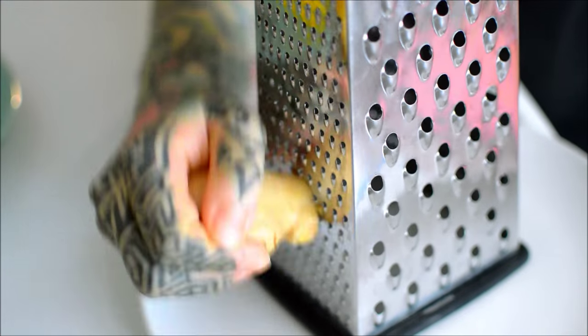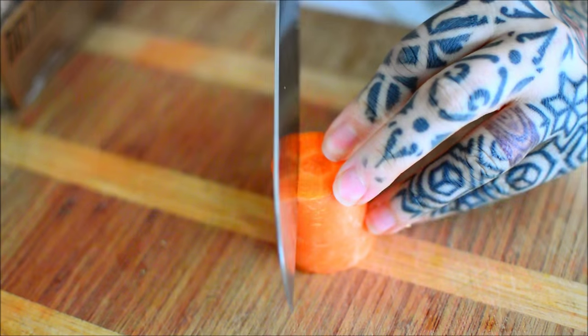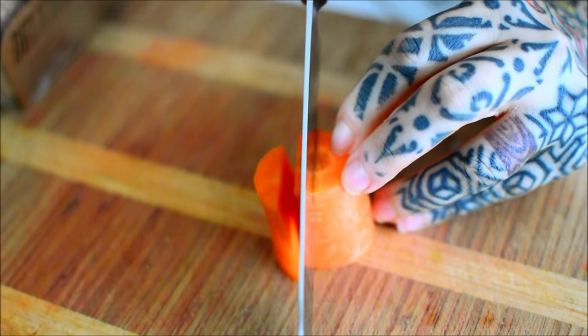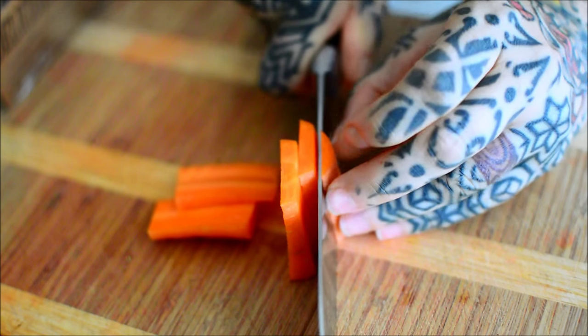That shit's birdass. Anyway, fresh ginger — required. Tiny bit of carrot.